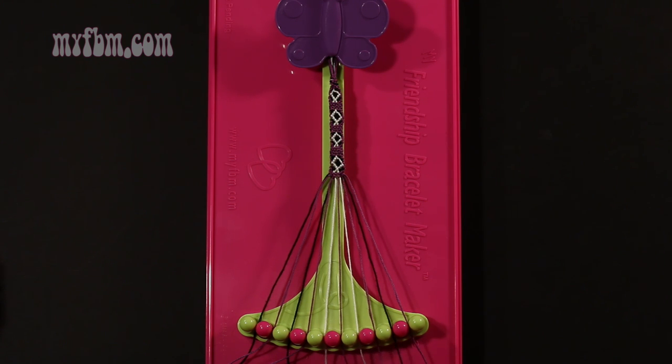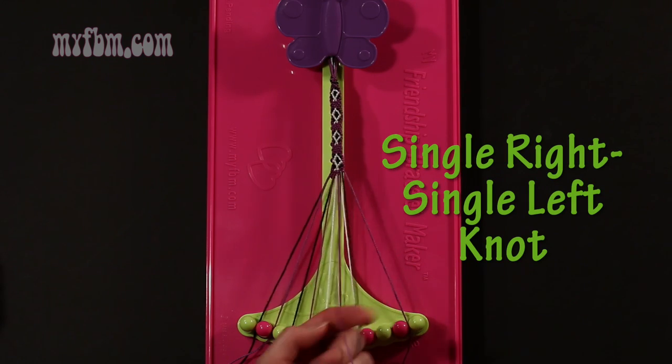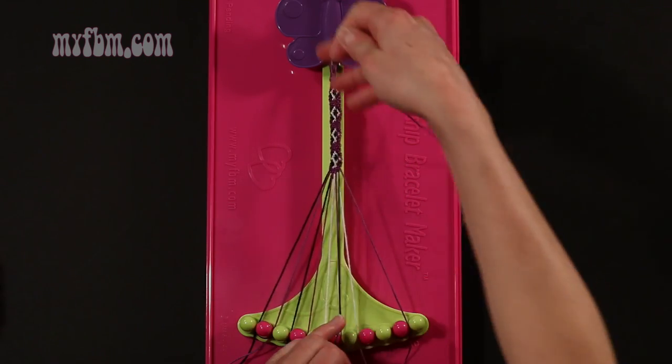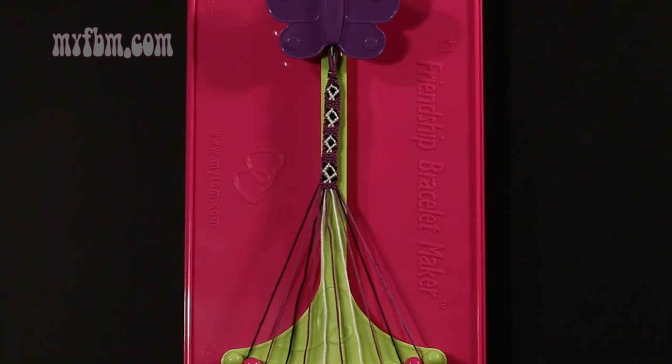Step 53: make a single right, single left hand knot with string 9, which should be black. Make your regular 4, pull through once, make your backwards 4, pull through once. Black string in slot 9, purple string in slot number 8.